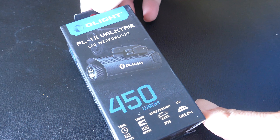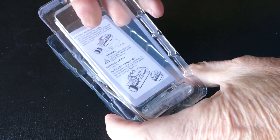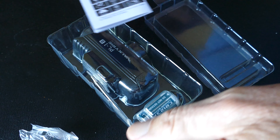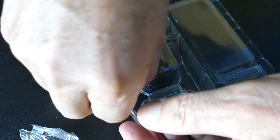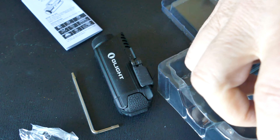Here's another Olight flashlight — this is the PL-1 Mark II Valkyrie. It's an LED weapon light, but I'm going to show you that this can be used for a whole lot of different applications, including as an EDC light. It's very heavy duty because it's built to be on a weapon, a pistol specifically, built to take all that percussion. And when you hold it in your hand, you can tell this thing is well made.